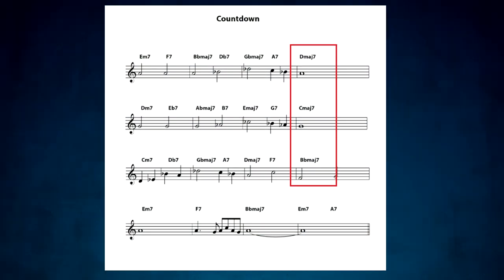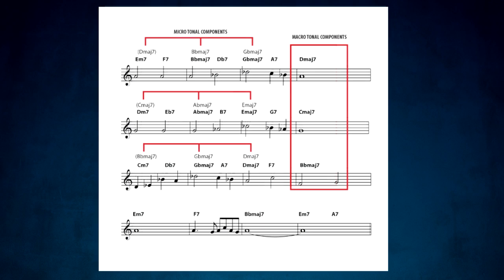So here we have the entire Countdown progression, where we can see the original three tonalities from Tune-Up consisting of four-measure segments — this is the macro tonal view. Within each set of four measures, we now have the micro tonal view consisting of the Coltrane Changes.